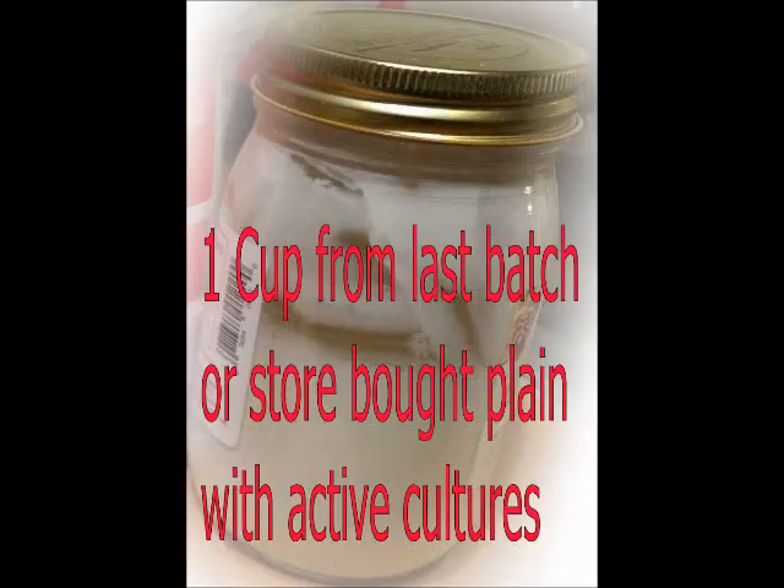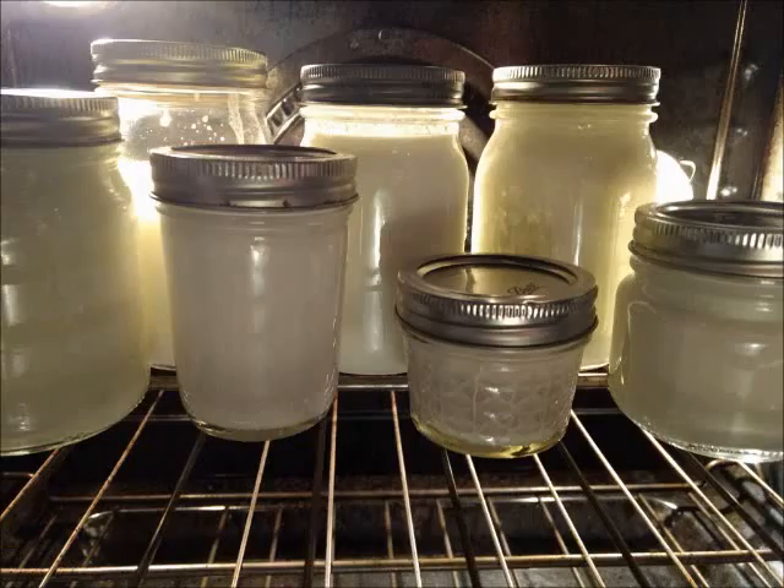At that point you can stir in your one cup of active culture yogurt, or one cup from your last batch. Stir it very well, then put it into your containers and place that into the oven.